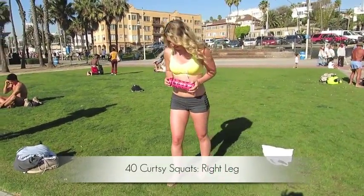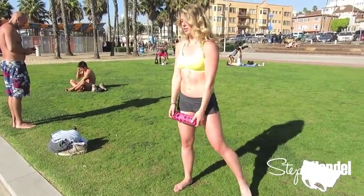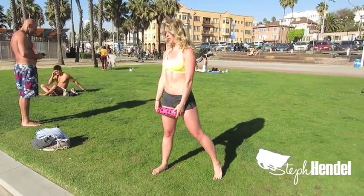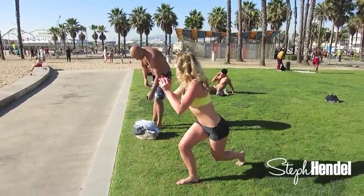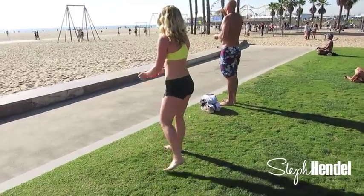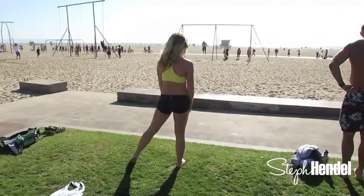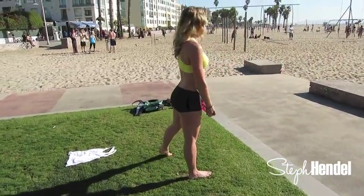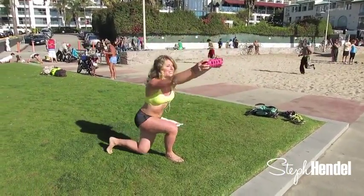Keep that water bottle in your hand. We're going to go into curtsy squats — we're going to do 40 of these, starting off with our right leg. Put your right leg forward and then lunge back on the left. At the same time you can be raising the water bottle straight forward. Anytime you're doing a squat, make sure your knee doesn't go over top of your toe. All the weight is on the right leg. This targets the inner thigh and outer thigh. As you raise the water bottle forward, don't let your arms go over top of your shoulders. Adding this arm move works your shoulder muscles too — it's a compound exercise combining two different muscle groups, working your arms and your legs, with a bonus for your abs.